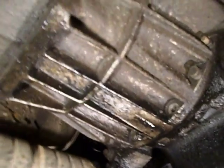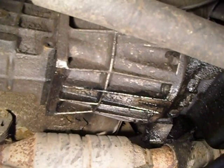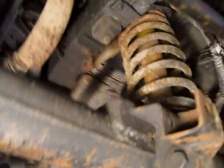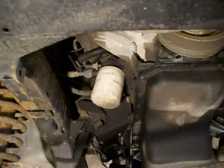The R380 transmission is different in its gearing, so you can't just use a gasoline R380. The exhaust is different, clearly, because you just have a single output as opposed to the V8, which would have two.